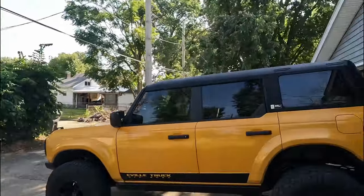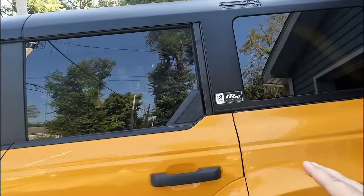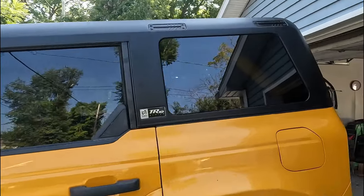What is going on guys, welcome to the channel, my name is Bill and today we are talking bronco hardtops — more specifically the Turn Off-Road Tier 10 series hardtop for the Broncos. I know there's some bad goings on in the world of bronco hardtops and I'm not really going to get into that or what other companies have done wrong. Instead I want to talk about what Turn Off-Road has done right.